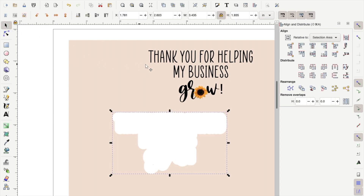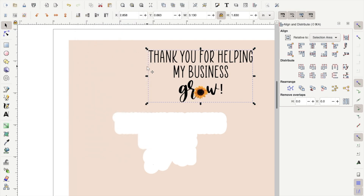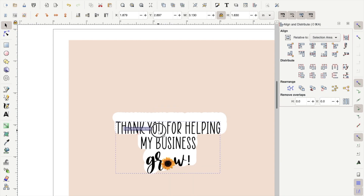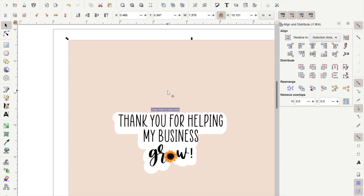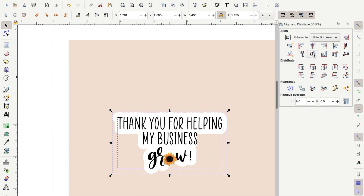Now go back to the toolbar and click the mouse tool to be sure you have the right selector. Then you want to join your words with your sunflower: make sure all of it is selected, go up to the toolbar, select Object, and click Group. Once grouped, move it back to be centered with the white background. Select both objects, go back to the align tool on the right-hand side, and center it both vertically and horizontally.